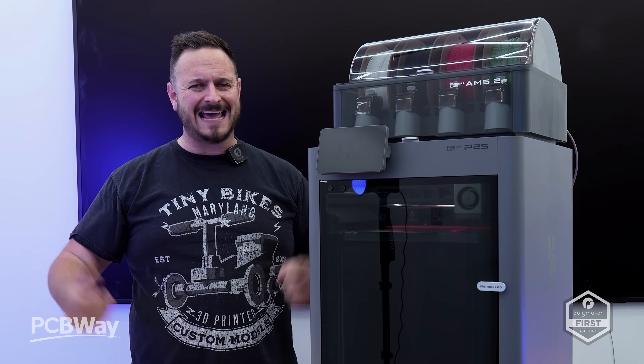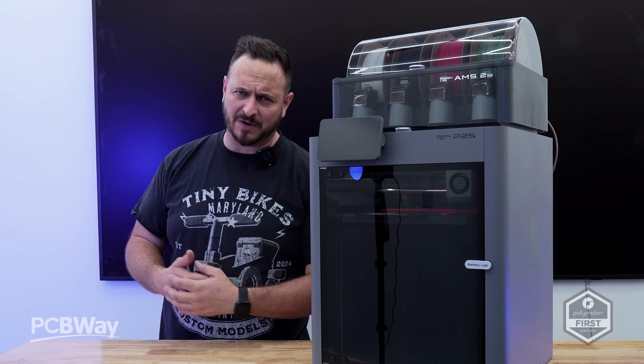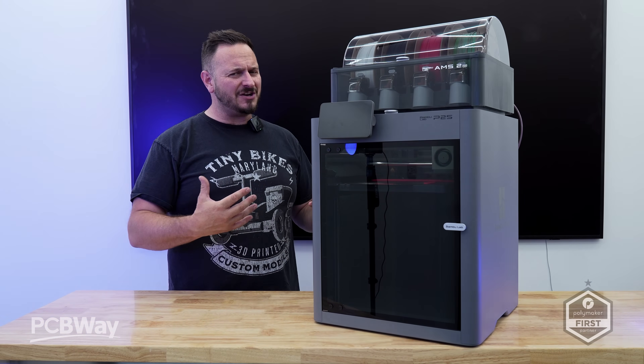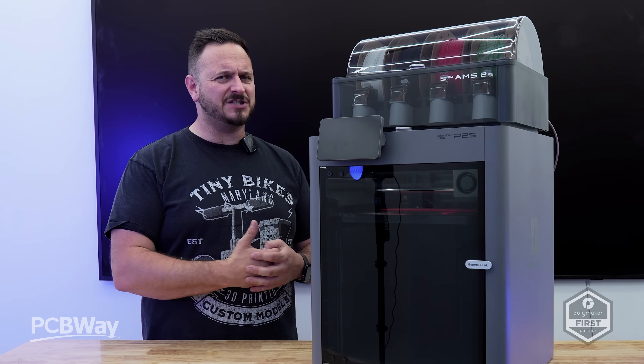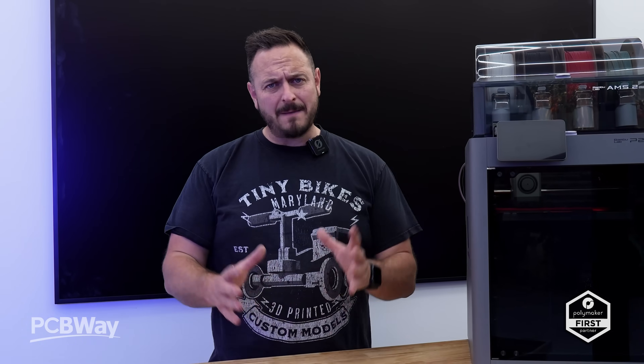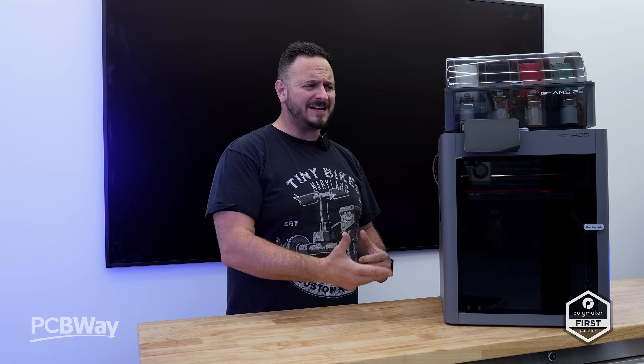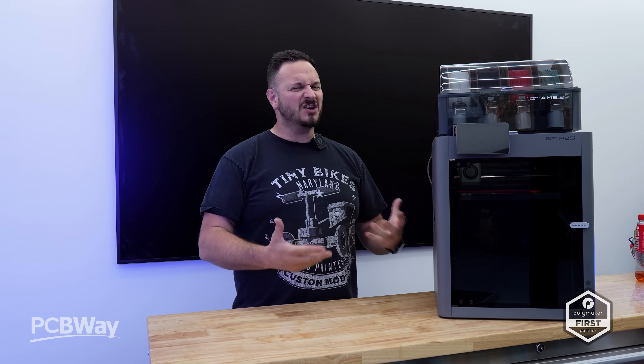What's going on friends, Sam Prince back once again. It's an exciting time to be in 3D printing because Bambu Lab have just dropped their new P2S, and it's certainly shaping up to be the next big step in 3D printing. Bambu are calling it the icon redefined, and after going through some of the specs and getting it out of the box, I'm starting to see why.